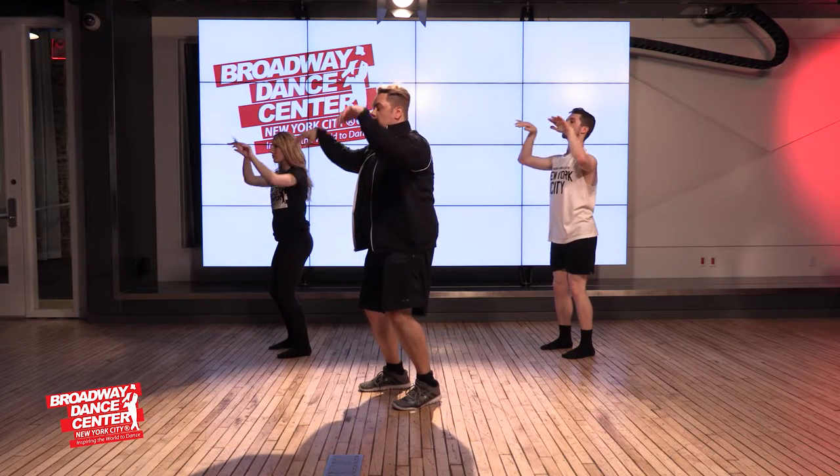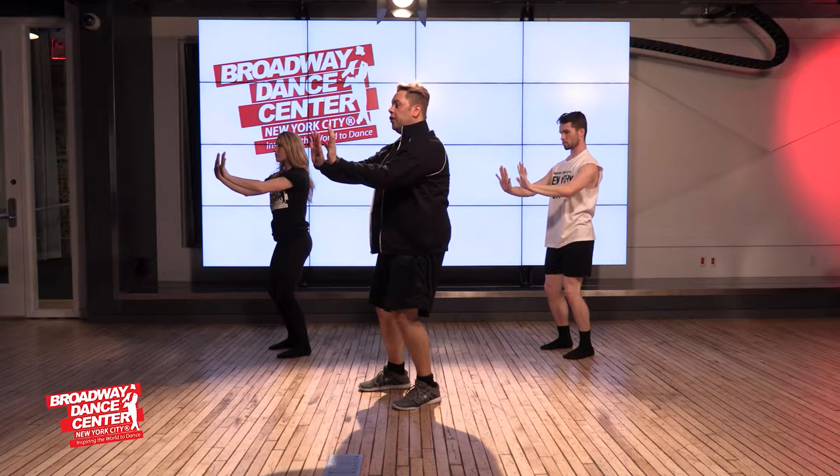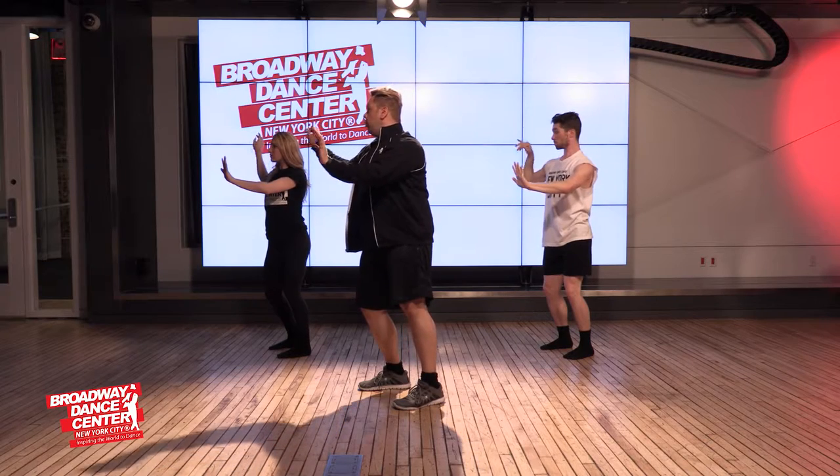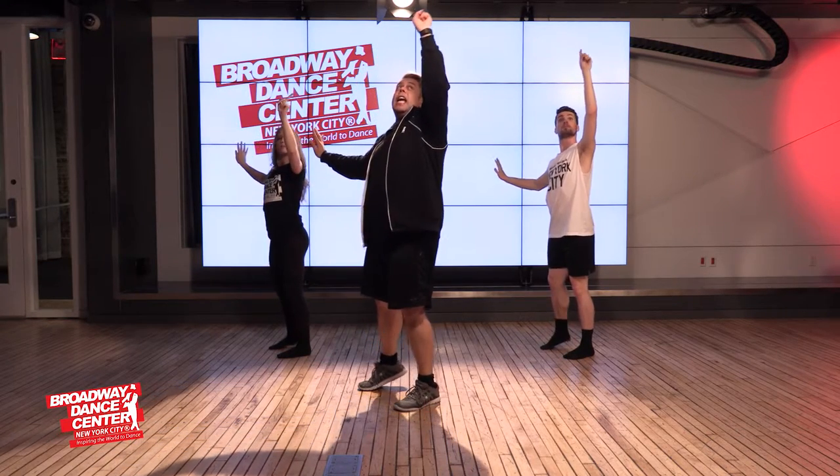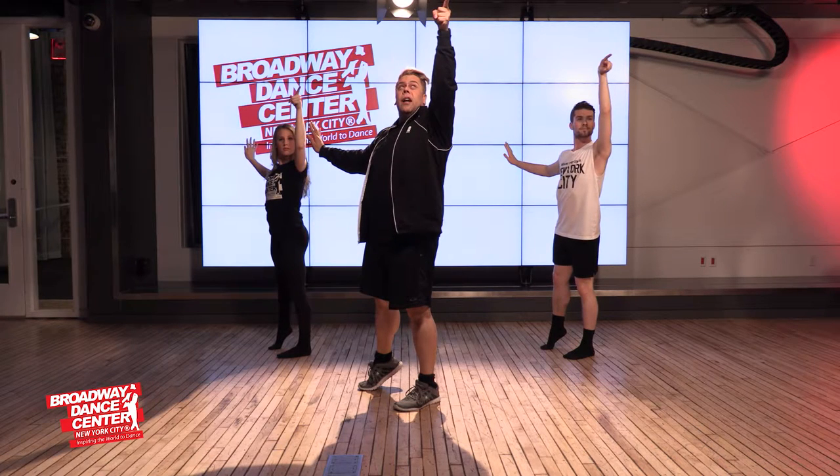You're going to press your hands down to stop somebody coming towards you. You're going to roll — somebody else is coming towards you on the right — and then you roll your finger in and say, 'hey you,' and point it up.